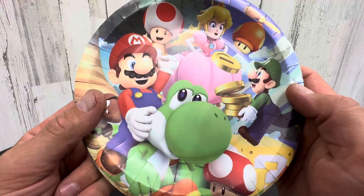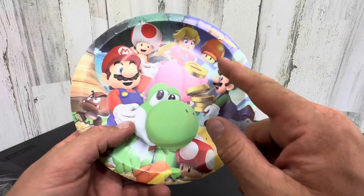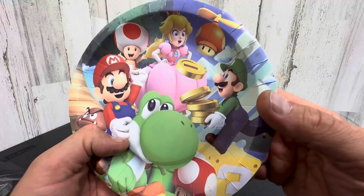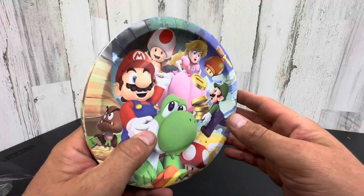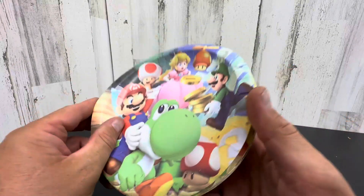Mario is hot right now. He absolutely loves Super Mario. It's got Yoshi and Luigi and the Mushroom and the Princess — Peaches, I believe it is. I can't believe I know the names of all these, but this is an amazing, fun thing to have at their party.